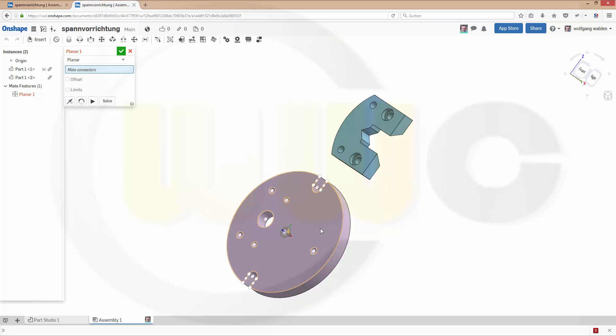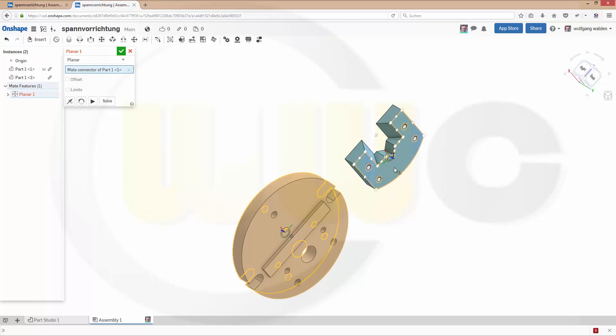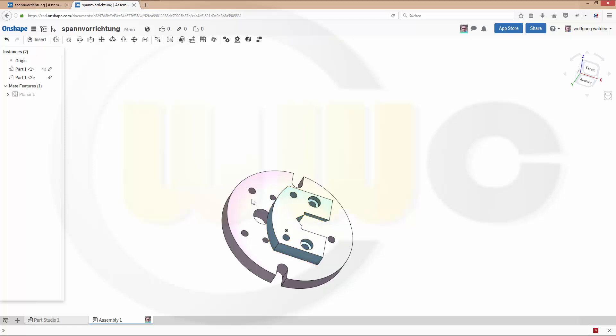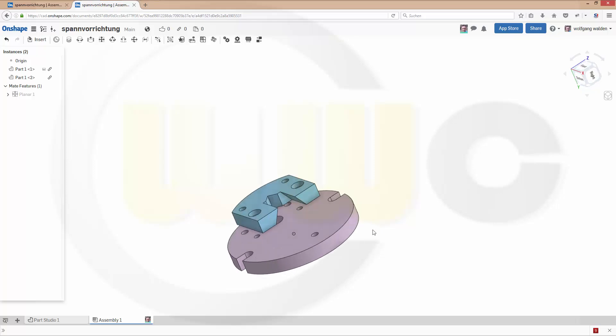Select face one, face two. Nice. Confirm. You can drag parts or components with the left mouse button.